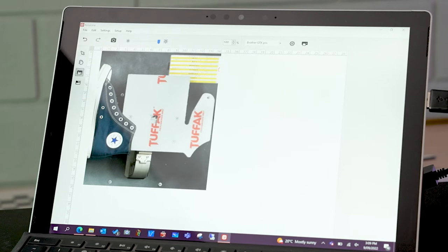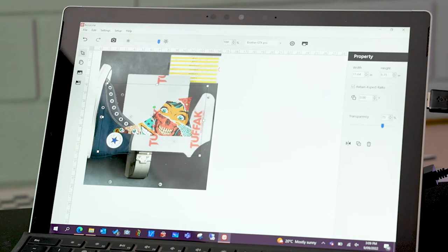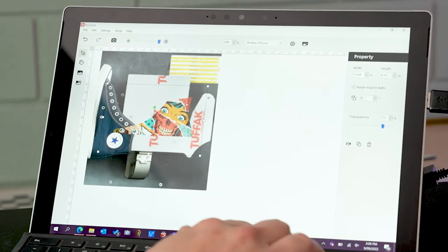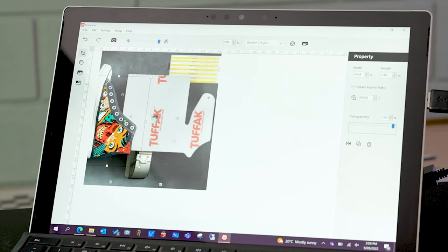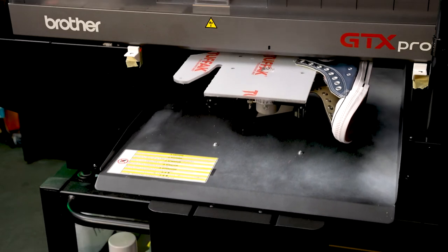Once we have that loaded, we bring our image in. Once it's in here you can rotate it if it needs to be rotated, resize it if it isn't quite the right size, and then position it exactly where it needs to go. Once you get your positioning right and you're happy with how it looks, you just press print and it will be in the perfect spot for you.